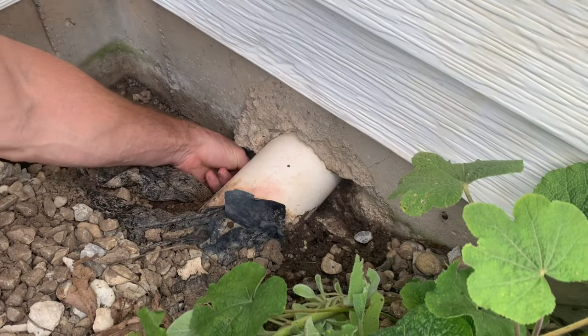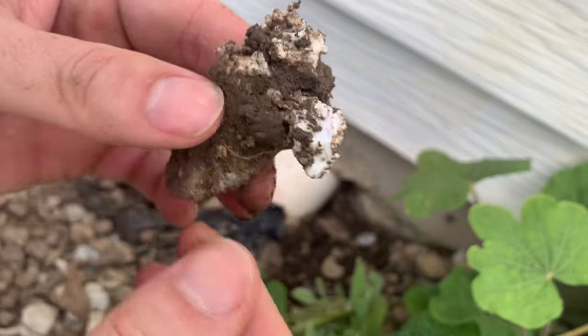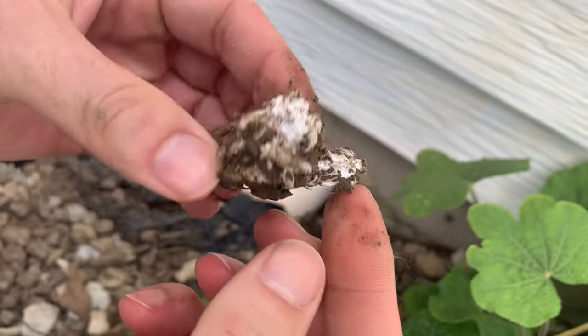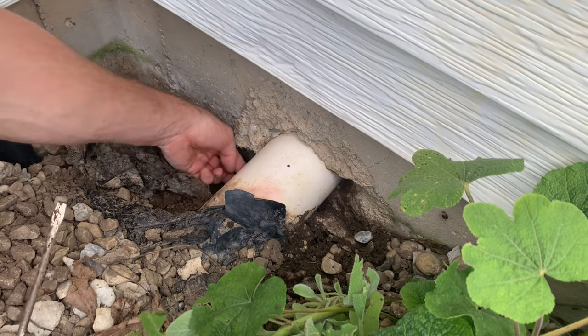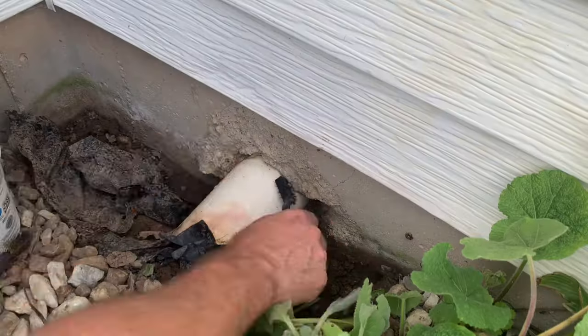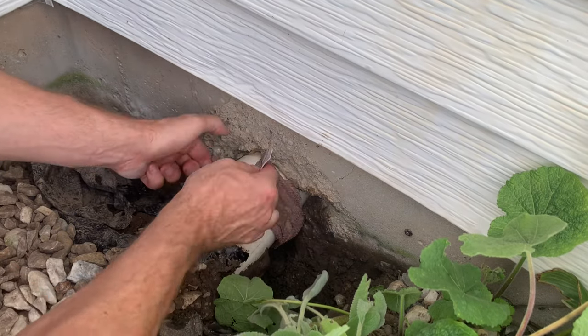That wraps up the inside — let's go outside and finish the job. On the outside, the concrete is pretty well sealed up to the tube, but look what I found: Loctite. It forced its way through the path, which I was pleased to see. Taking a quick look at the bottom of the pipe — this is where the Loctite pushed through, and this is where the open path was into the house. I cleaned the joint up well with a brush, water, and rags and got it as clean as I could.